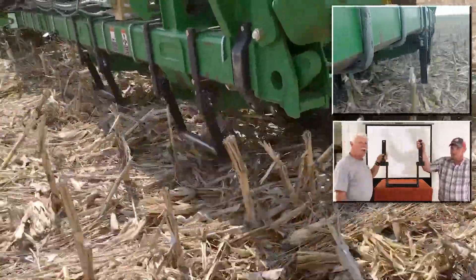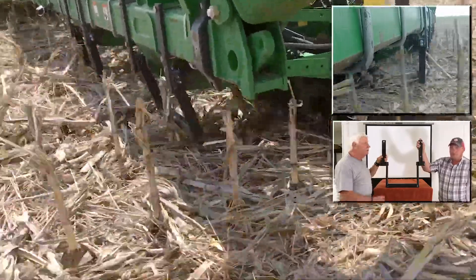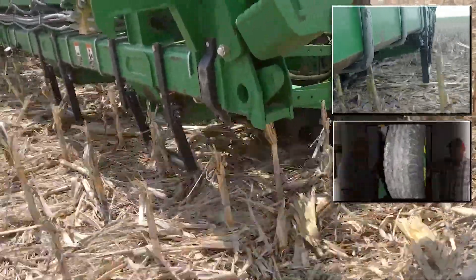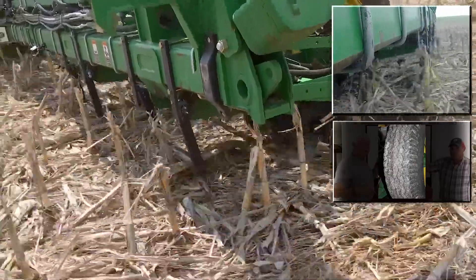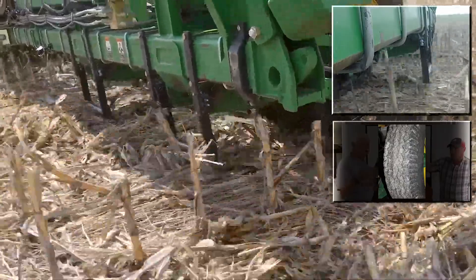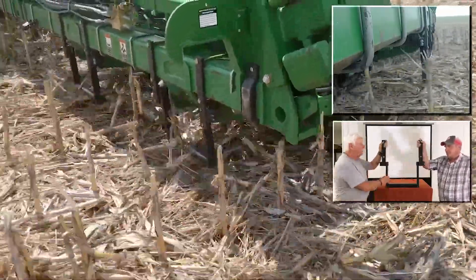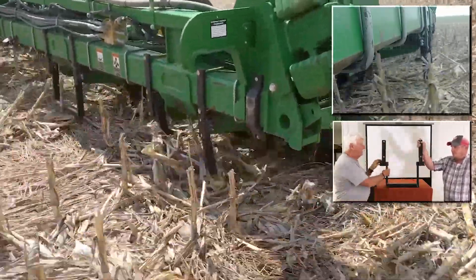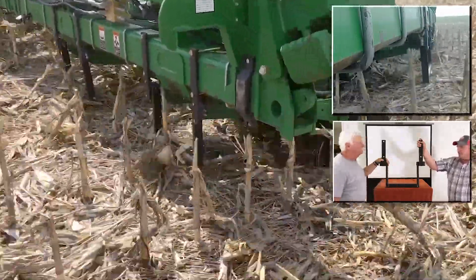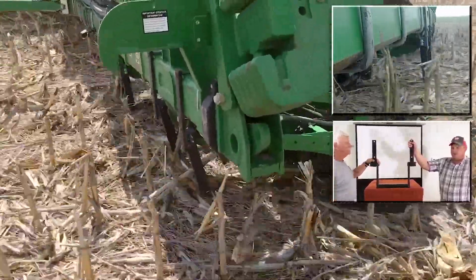Dave runs a rolling mechanism on the front of his tractor to prevent stalks from beating up the tractor tire rows, but last year he said he's constantly having to change the drive wheels on his planner every few years because stalks are poking holes in them and causing flat tires. So this is what he came up with. He came up with it in the middle of the night — there's got to be a way of saving these tires.